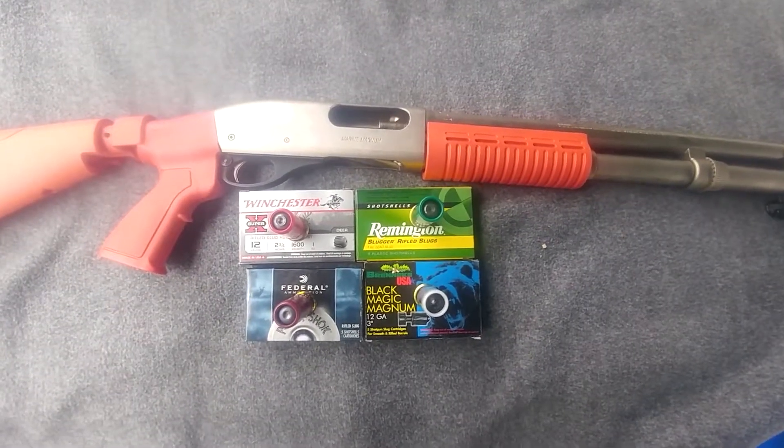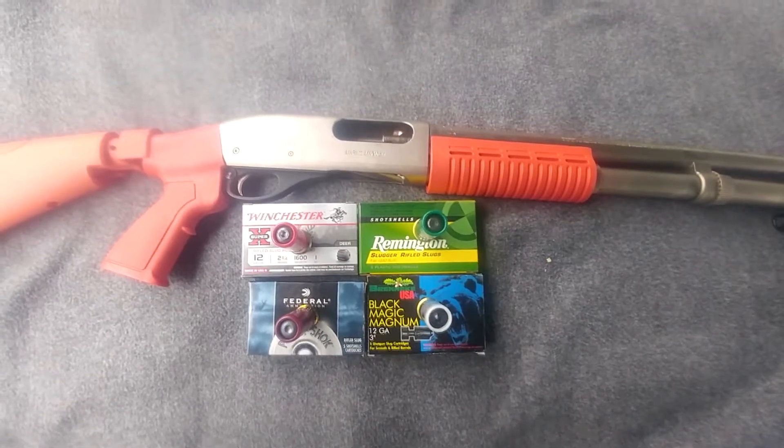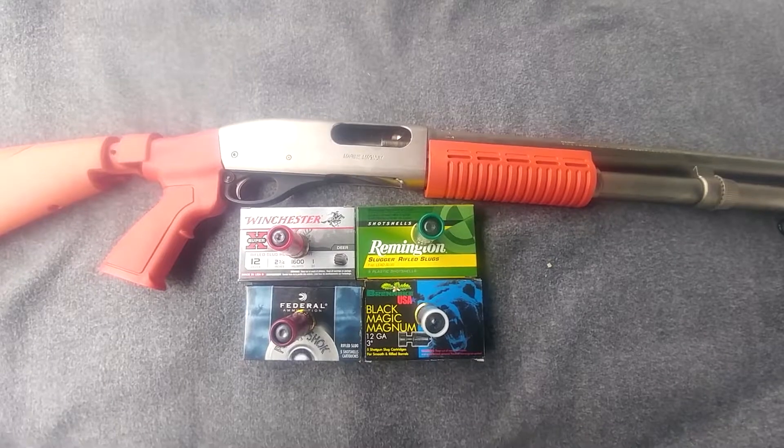Hi, thanks for tuning in. If you're looking at this video, this is a video that I've been wanting to do for a very long time. I want to know: are shotgun slugs waterproof, water resistant, or neither?